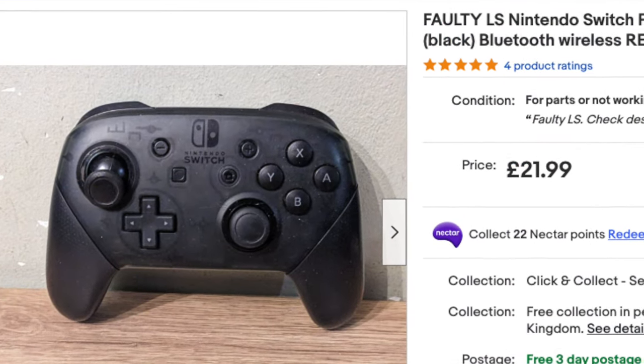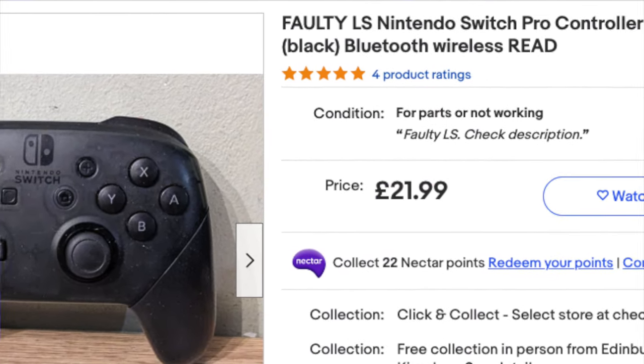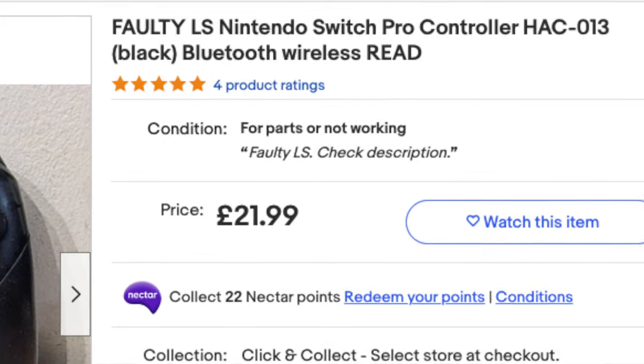Looking at the listing, it was listed as: faulty LS Nintendo Switch Pro Controller HAC-013 Black Bluetooth Wireless — Read. Whenever you see 'read' in capitals, you know it is important to read the details of the listing and find out exactly what is wrong with it. It does say faulty right from the start, so it's not like they're trying to hide anything. But faults with these sorts of things could be absolutely anything — an easy fix or something impossible to fix.